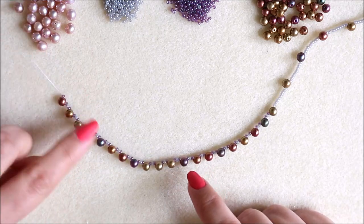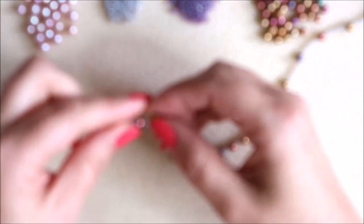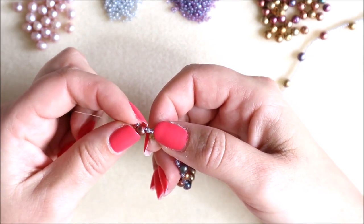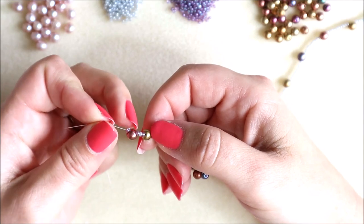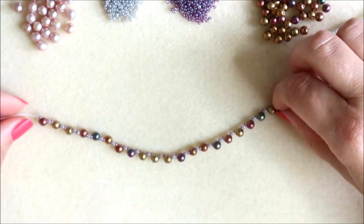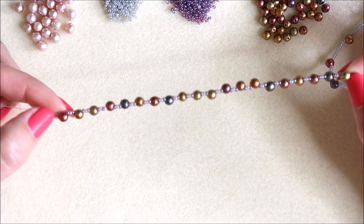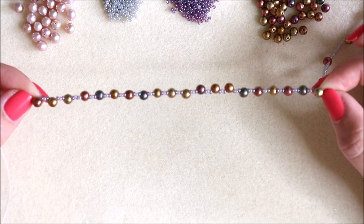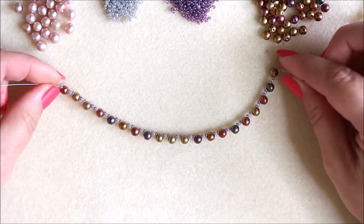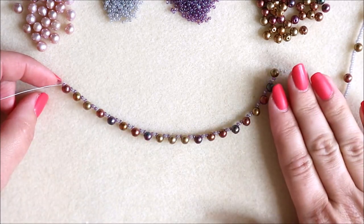So what we're going to do is thread some round duos on and then three seed beads. The seed beads I've chosen: a round duo, then pick up any colour because all the colours work so well together. I've picked up an amethyst colour, the grey colour, and then another amethyst colour, and I've done that until I've got 20 round duos on there — 20 round duos with three size 11 seed beads in between each one. That's going to be the baseline for our necklace design.